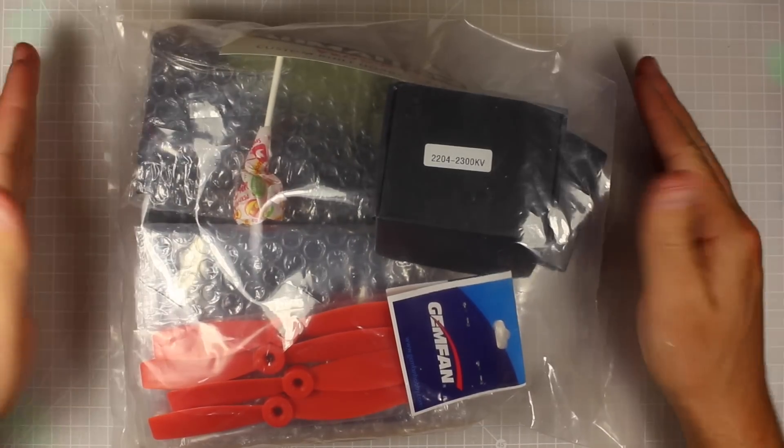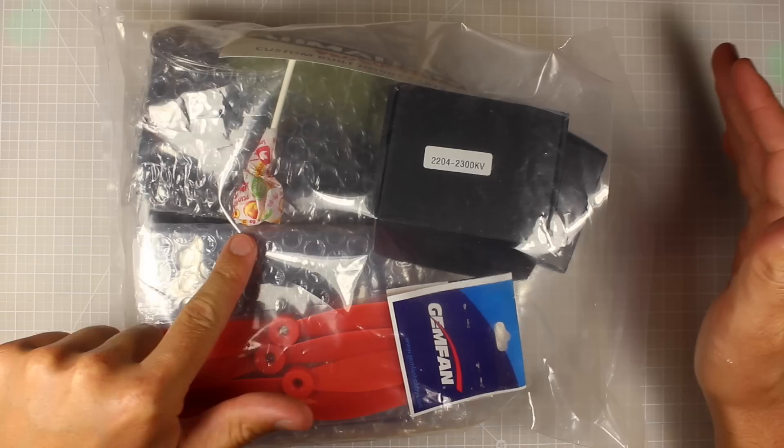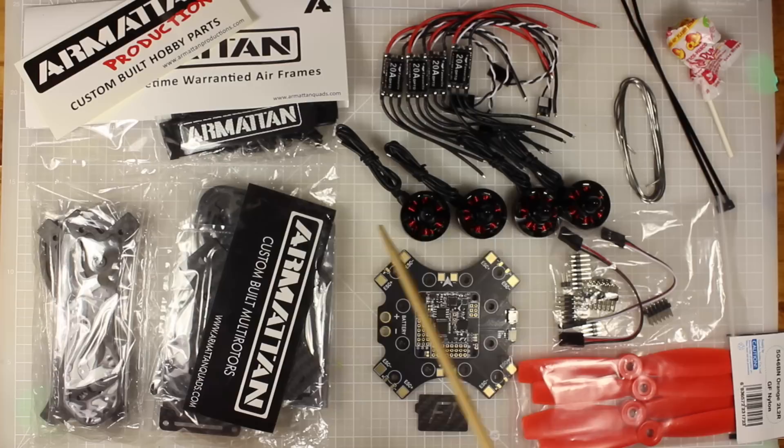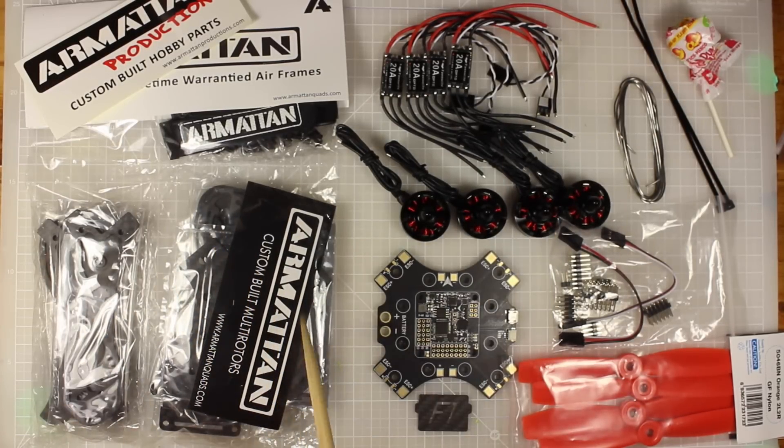This is how the kit is going to come - in this big bag just here. Let's see what we get inside. So this is what you get in the pack - the DIY kit. Everything you need to get up and flying, minus the FPV gear and the receiver. There's so much here to go over, so I'll do a quick overview and then we'll talk about each piece in detail.